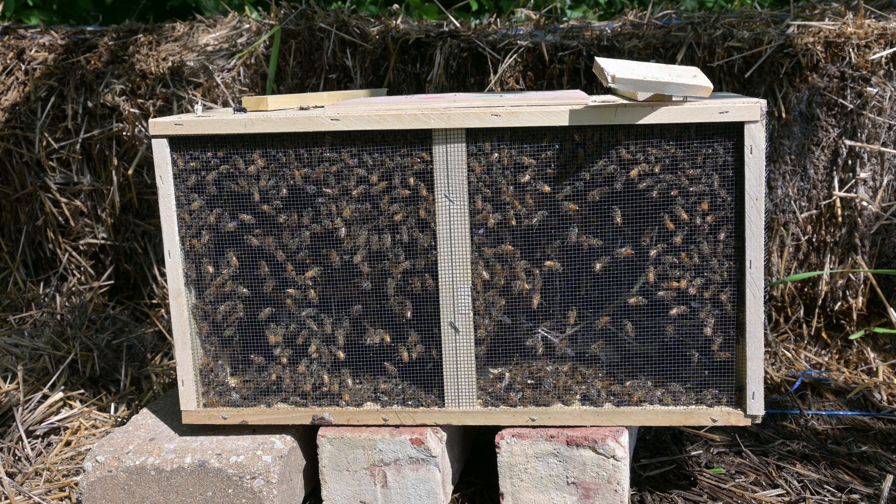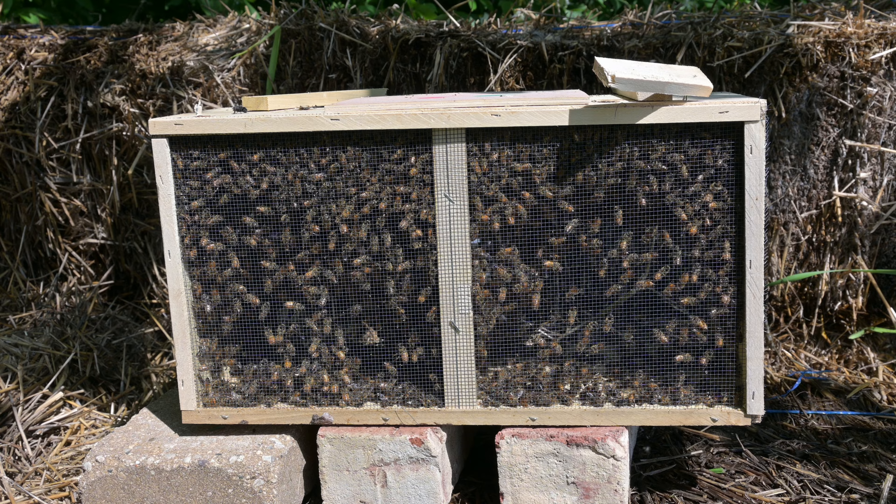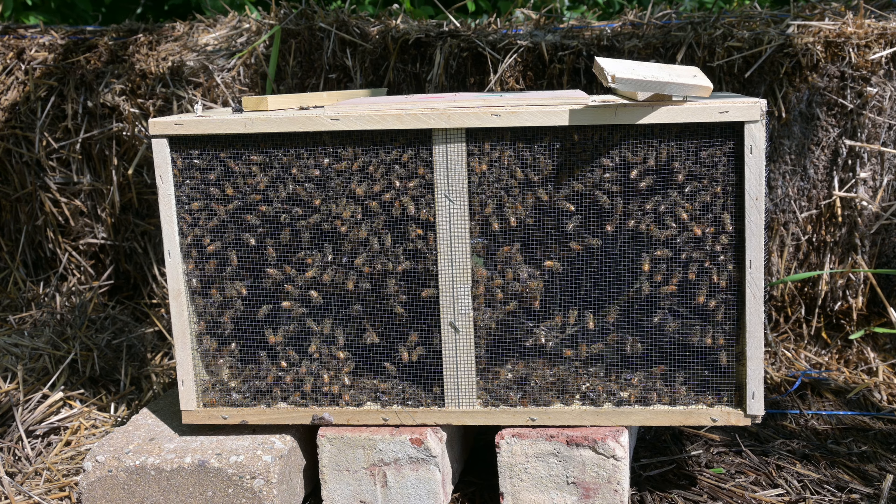Hello and welcome to Wheeler Scientific. In today's video we are installing a package of bees. There's about 10,000 bees here of the Russian variety.